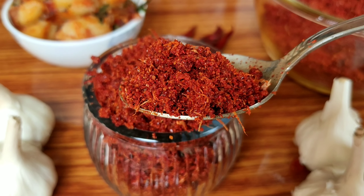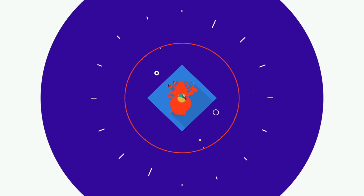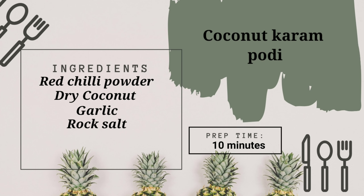I will show you how to make this recipe.